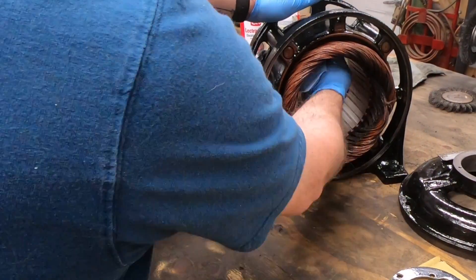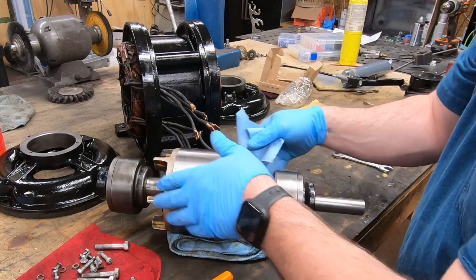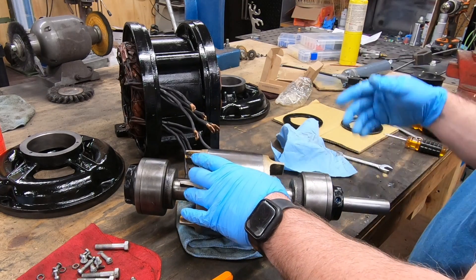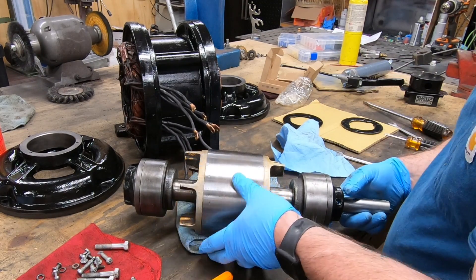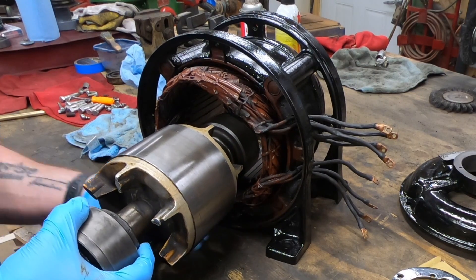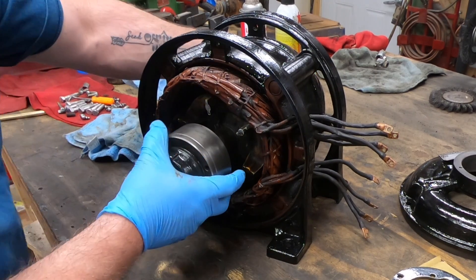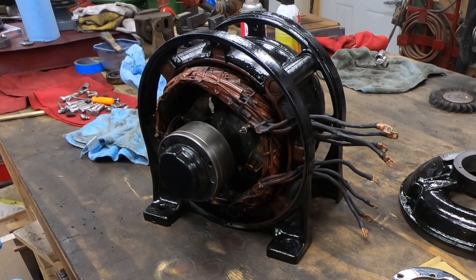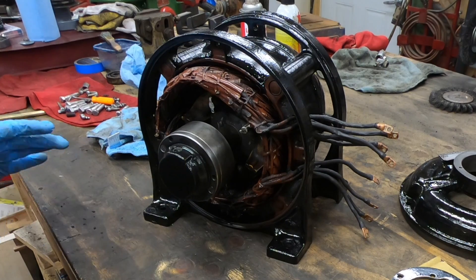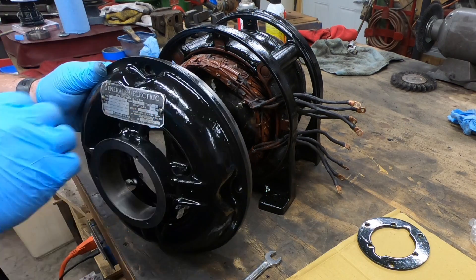With the bearing caps and everything in place and full of grease, I can get ready to install the rotor back into the windings and get this motor buttoned up. I just need to be careful not to drop the rotor onto the windings — if there's any nick in the insulation of the windings that might cause a short, the motor is essentially ruined. It probably wouldn't be worth rewinding this motor versus just buying a brand new one.